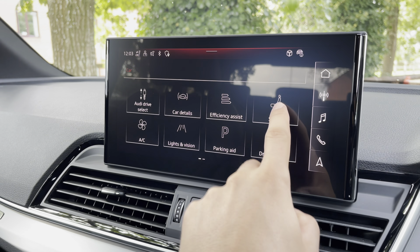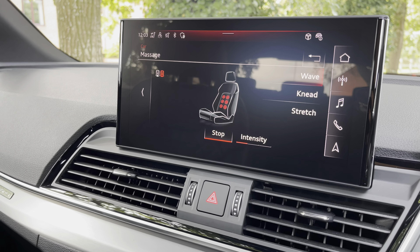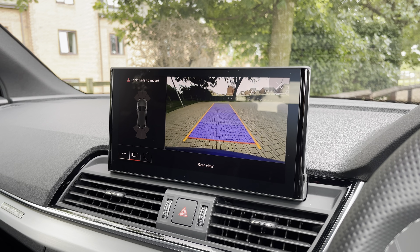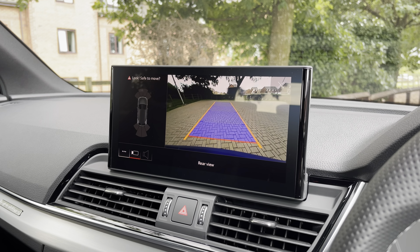The vehicle comes with the massage seat function, perfect for relaxing drives — especially on the commute to work — chilling you out and making things more comfortable, for both driver and passenger. The reversing camera also provides a very clear view behind you, so you can spot any obstacles before it's too late, keeping those ultra blue bumpers in showroom condition.